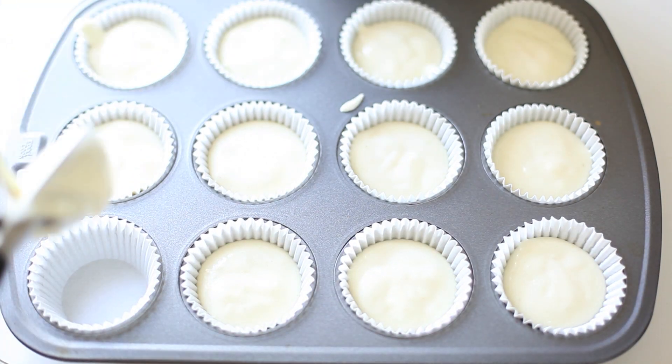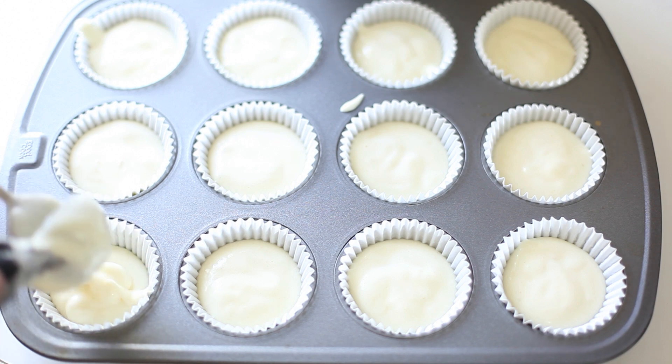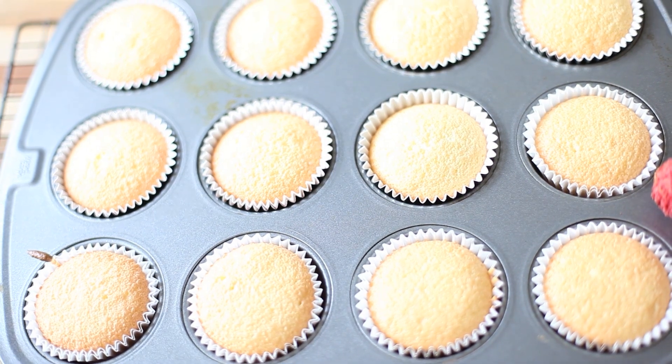Your batter should be kind of really nice, creamy, off-white, and you should bake these at 350 degrees for about 15 minutes or until it's light, light golden brown, just like this.